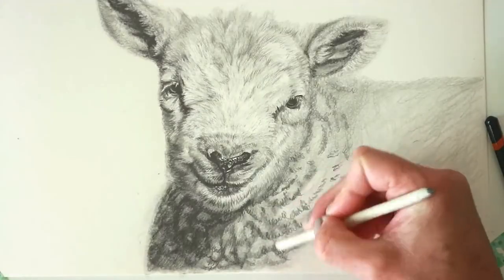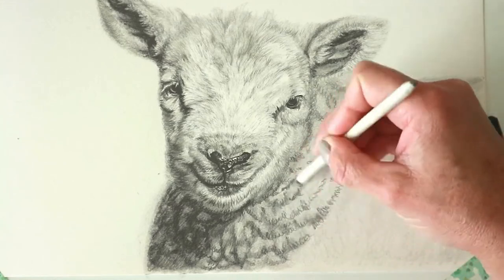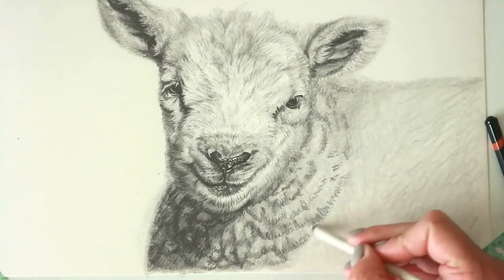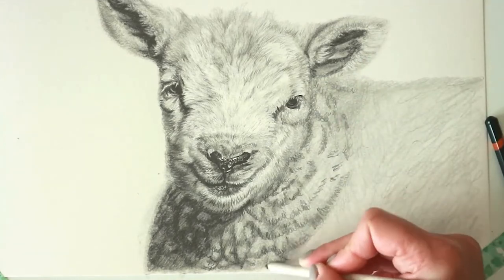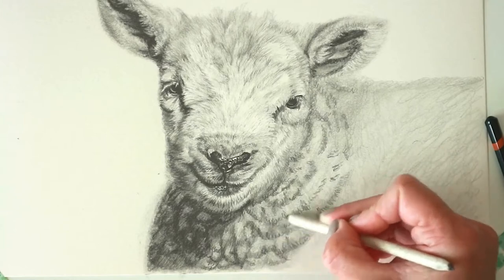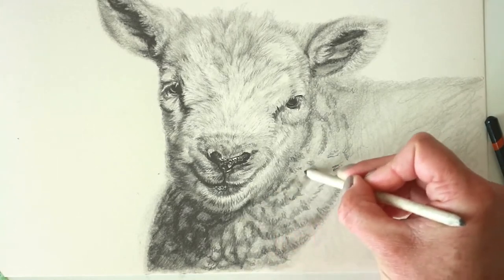In this example I'm using a bigger tortillion to spread out over a bigger surface area — again softening and blurring. We want the emphasis to be on the face, so I'm just pushing the graphite around in a much bigger area to spread it all out and soften it, creating a lovely blurry soft texture of wool.